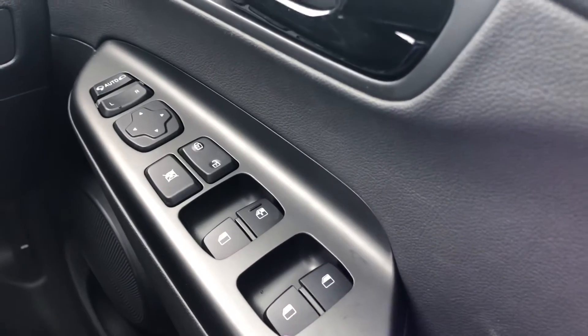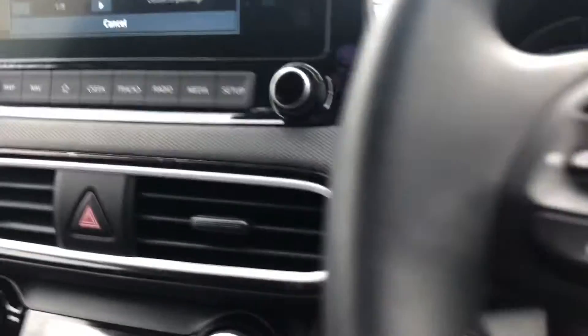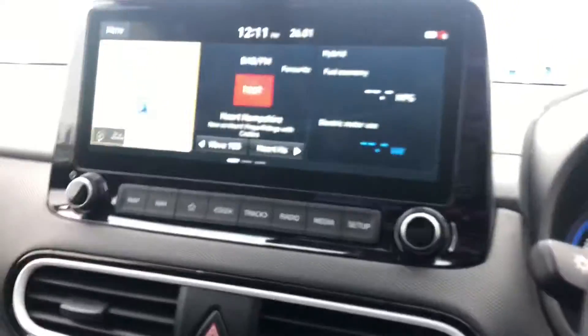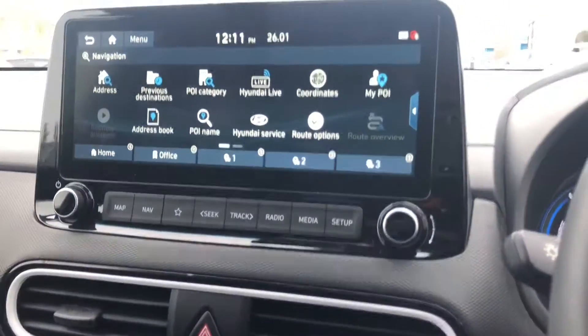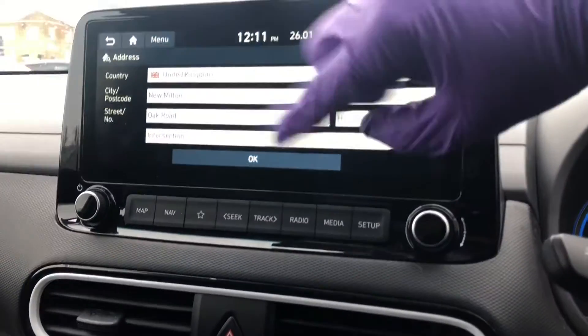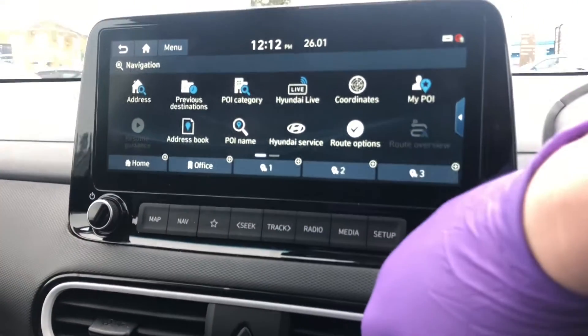On the right-hand side we've got your windows and mirror operation. Over here is your sat nav — there are two options: you can press 'map' to bring the map screen straight up, or press 'nav' and go into further route options. Press nav, then press 'address' and you can enter where you need to go.